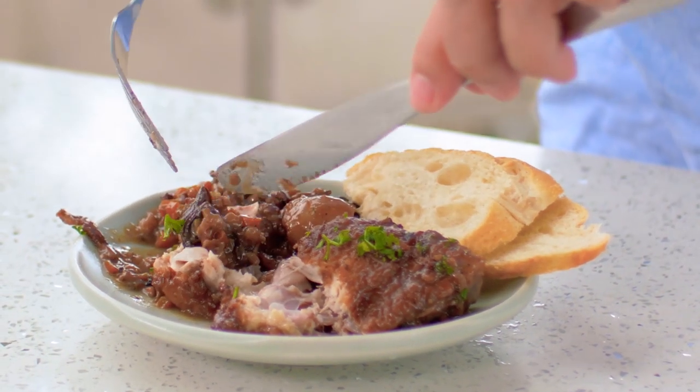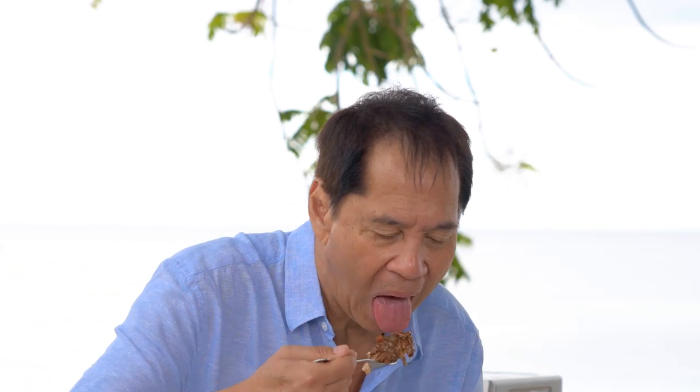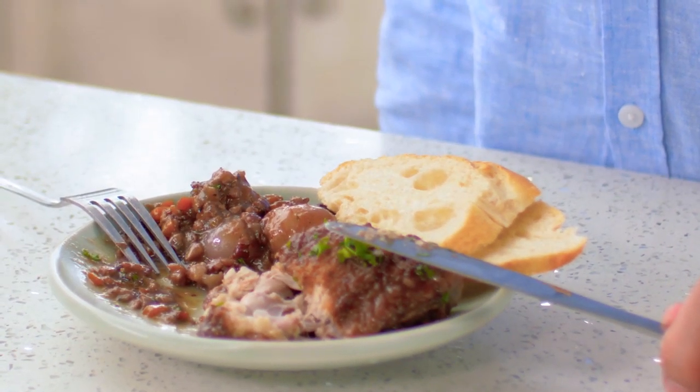It's very, very good. Trust me, this dish will blow you away. But of course, the only way to find out is by cooking it yourself. I hope you can give this recipe a try. Happy cooking and bon appétit!